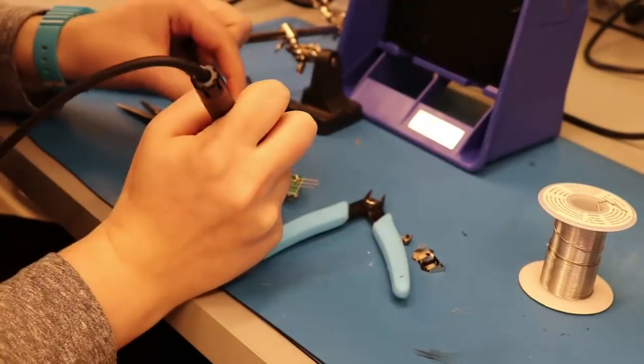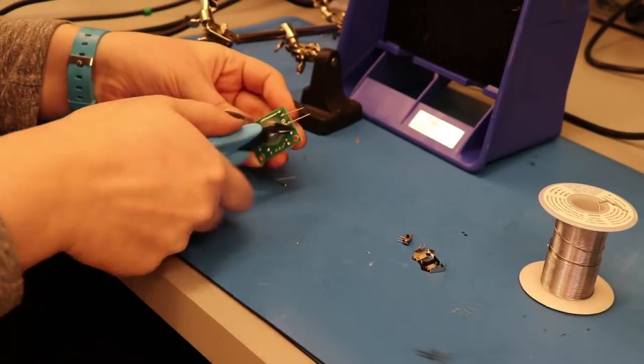The idea is that I would take these boards and hold them in place using some 3D printed parts. The first thing I did was solder together two of these boards. I put in the LEDs that flash because they're pretty cool.